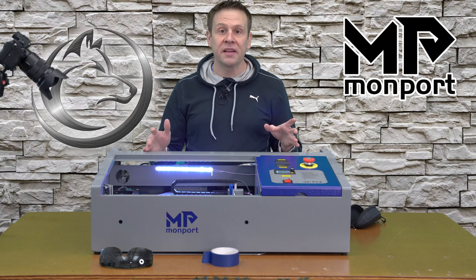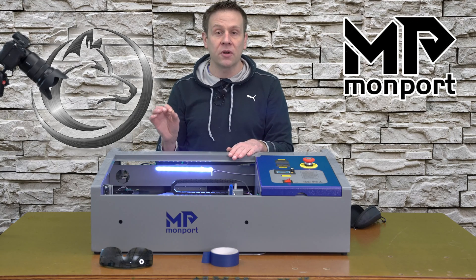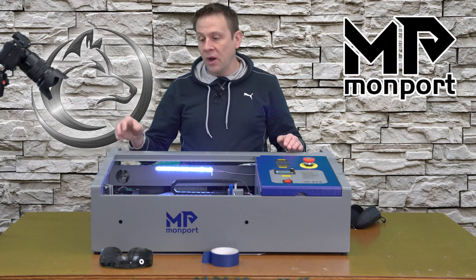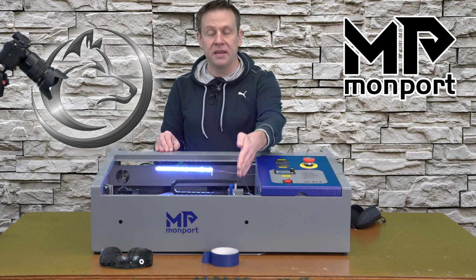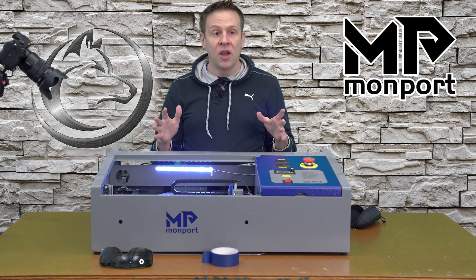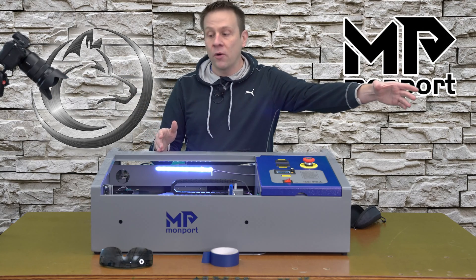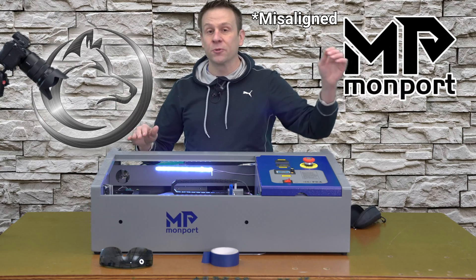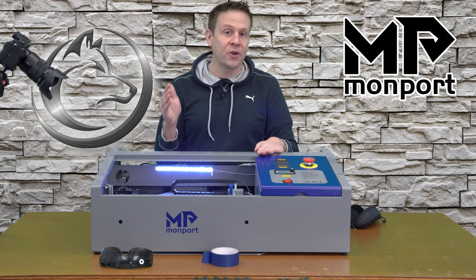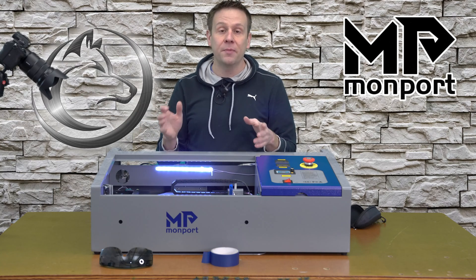The alignment looks great on this machine. This is also one of the benefits of a smaller workbed area — if the mirrors are off just a little bit, because everything is still relatively close to the laser tube, you may not notice it at the laser head. But on a machine with a 24 by 36 inch workbed, a mirror that's slightly misaligned will really show up once you start getting several feet away. This small workbed really works to the advantage of keeping the mirrors aligned.